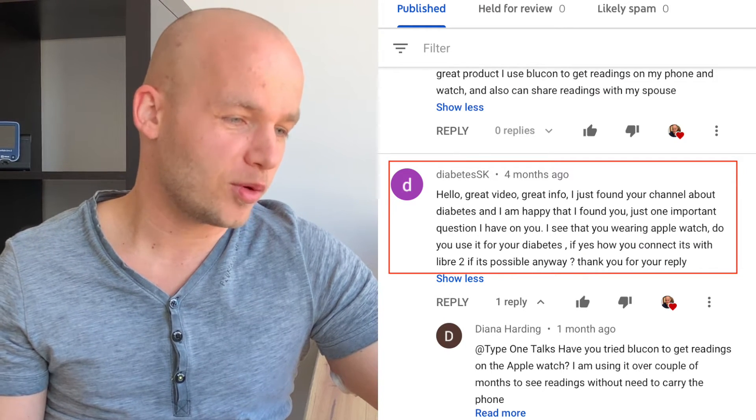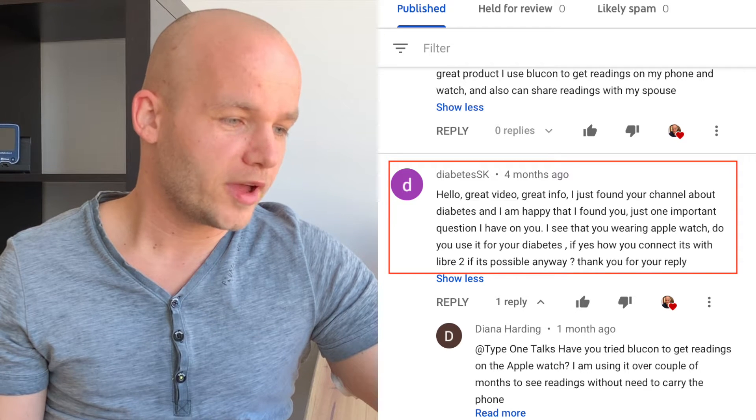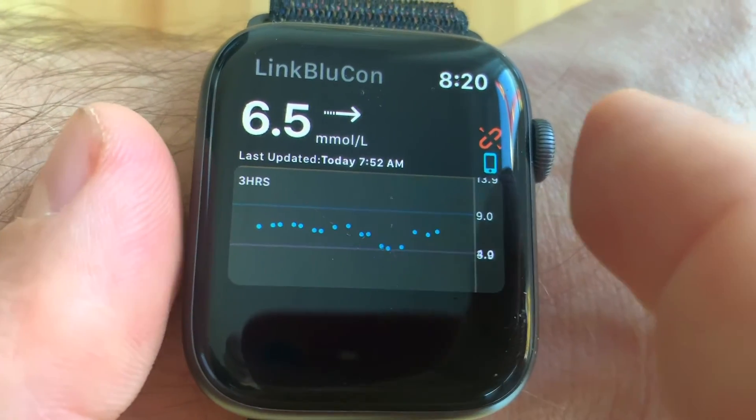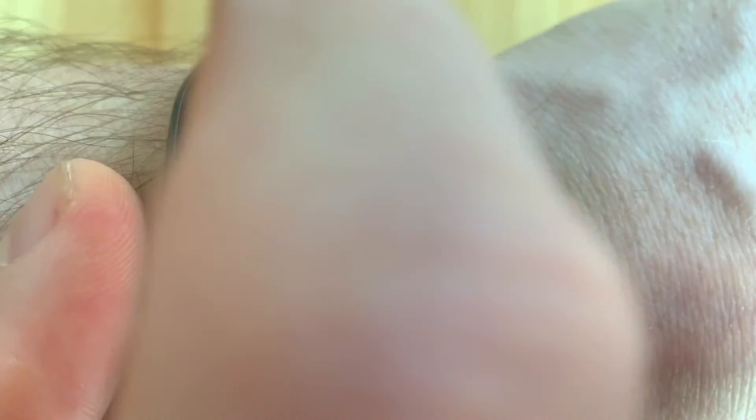DiabetesSK3 asks: I see you're wearing an Apple Watch — do you use it for your diabetes, and if yes, how did you connect it with Libre 2? Currently it is not possible to connect Apple Watch to your Libre using the standard LibreLink app. However, you can do it with the Bluecon Knight Rider and the linked Bluecon app from Ambrosia. I use my Apple Watch for workouts because it's much easier to check my blood sugar on my watch rather than my phone during exercise. Otherwise, I don't really use it that much specifically for diabetes.